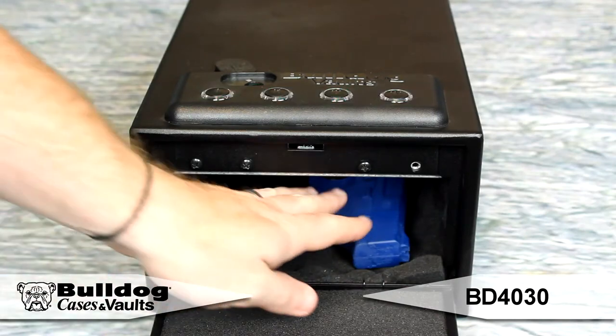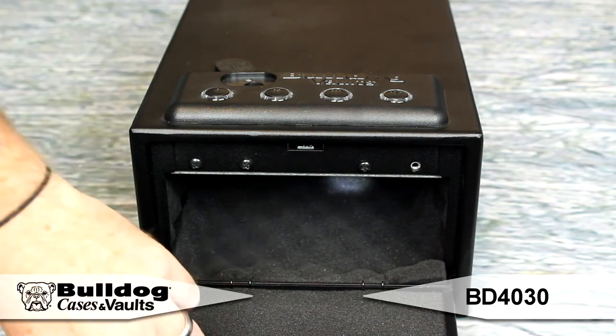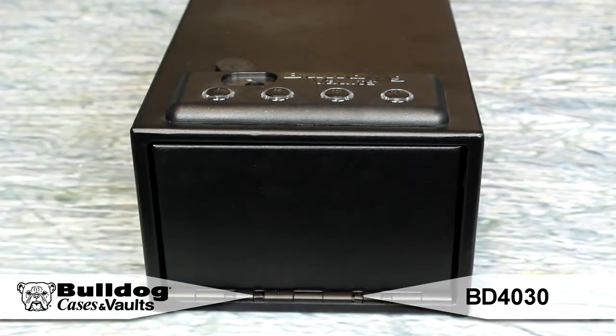The quick-opening spring-loaded door with quiet soft stop technology allows retrieval of a firearm without revealing location. Separate power buttons ensure all four LED access buttons are backlit for accurate code entry. It also includes an interior light.